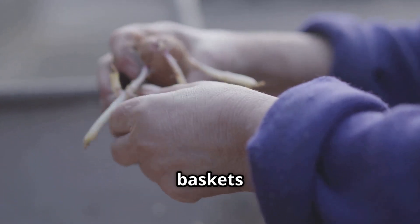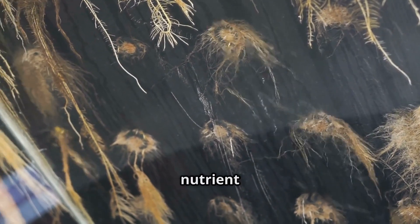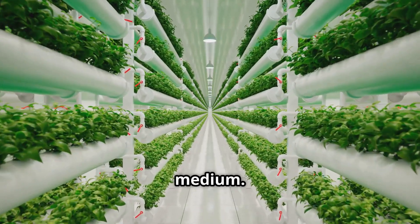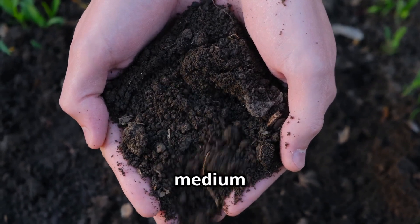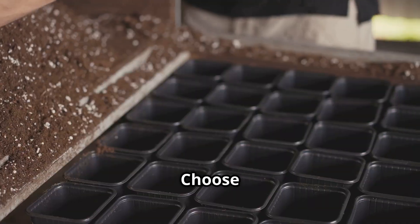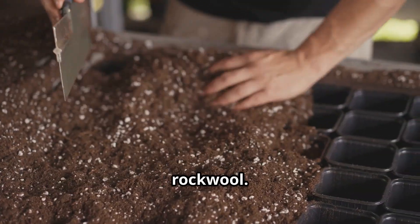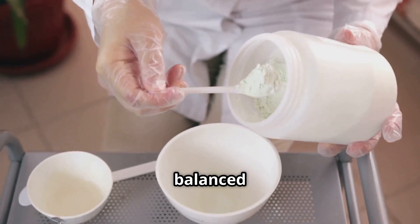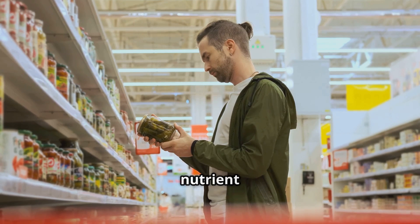Next, net cups — small plastic baskets that hold your plants in place and allow the roots to grow down into the nutrient solution. You can find these at garden centers or online. You'll also need a growing medium to support your plants; choose a lightweight, inert material like coco coir, perlite, or rockwool. Hydroponic nutrients are also essential — choose a high-quality hydroponic nutrient solution specifically formulated for your chosen plants.